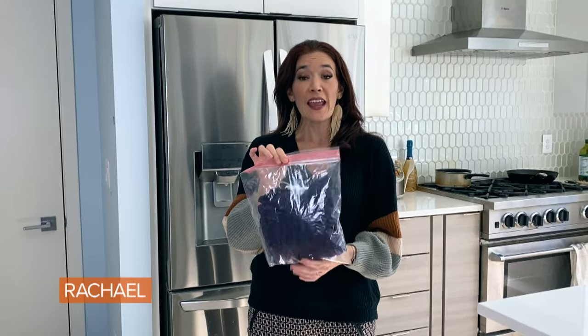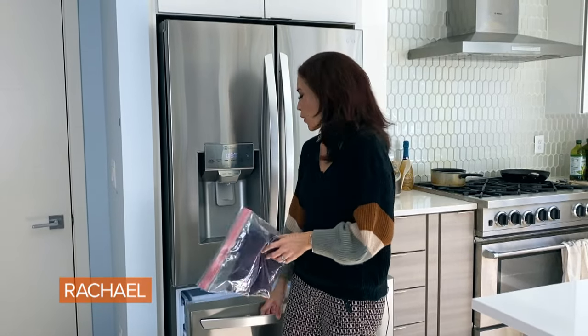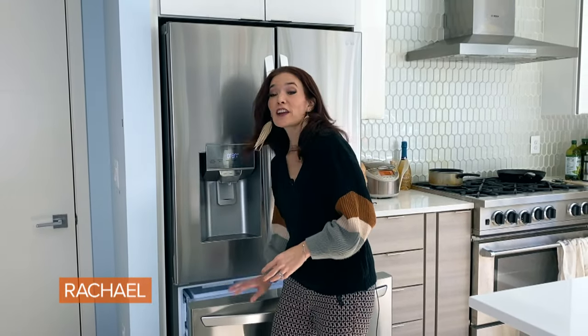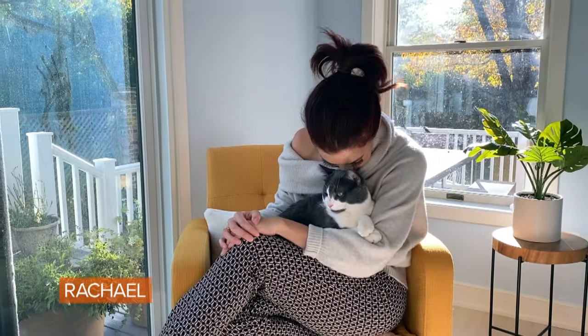I've placed it into a sealable bag and I'm going to pop this into the freezer. In the same vein as when you do the cold shot on your hair dryer to help set the hair, this is going to help set those fine hairs of the sweater, make them smooth and have them sit down. It is transformed — so soft!